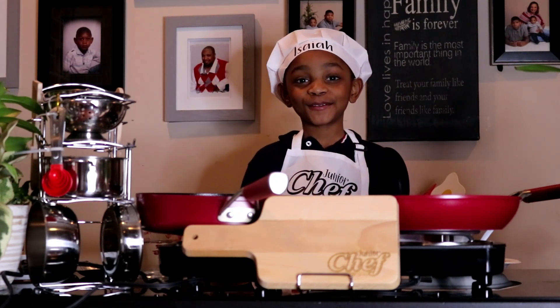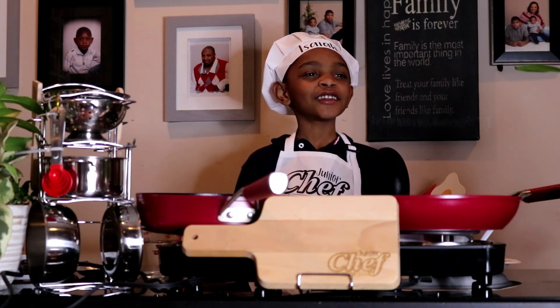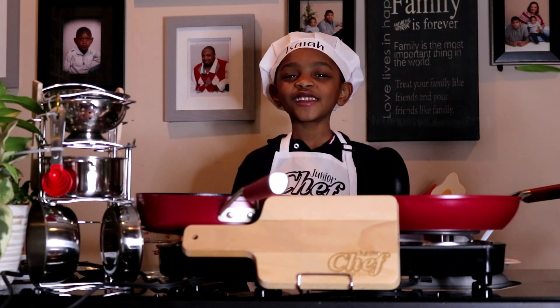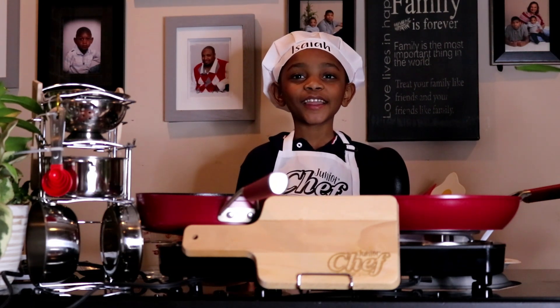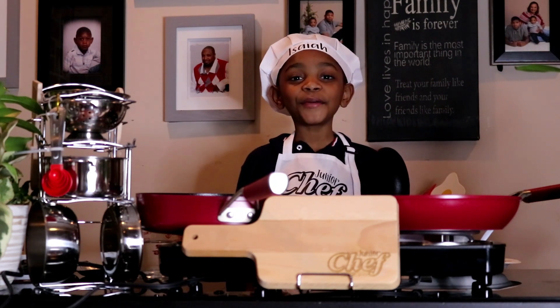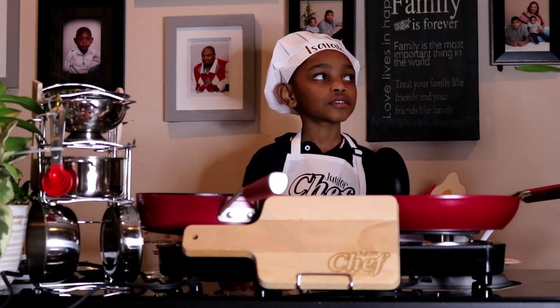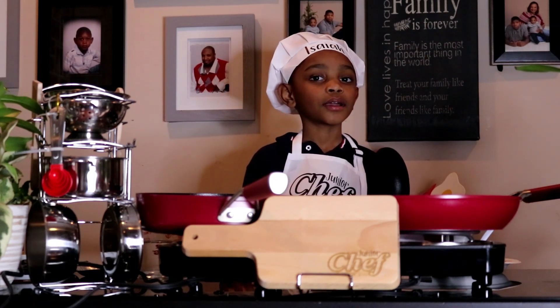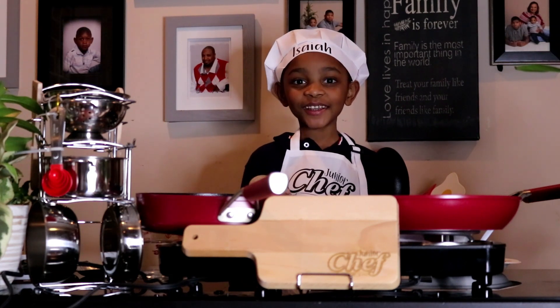Meatballs! Meatballs does not start with a D. It starts with a P. Not a P either. E? Sound it out. Me... Me... What letter? M! It was M. Yes!